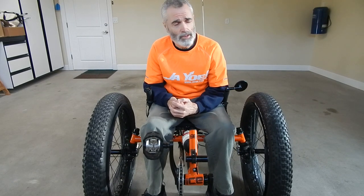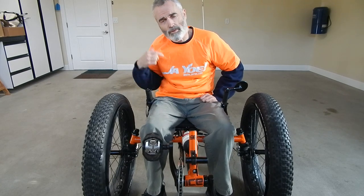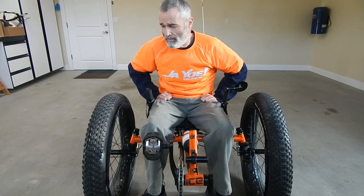Hello everybody out there in tricycle land, Steve Green, Tri-Clobo, here with you again. Today I thought I would talk to you a little bit about fat trikes, specifically the one I have here is the ICE Full Fat, which is a pretty incredible machine — very comfortable, a lot of fun to ride. I'm going to take a little bit of your time and go over it from front to back, tell you a little bit about it, what I think, what I've done. We might find that you want to buy one of these for yourself, or at least a fat trike.